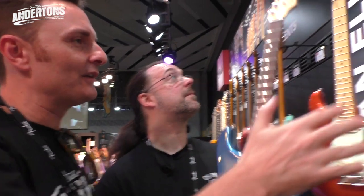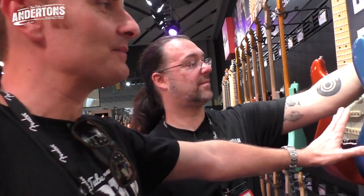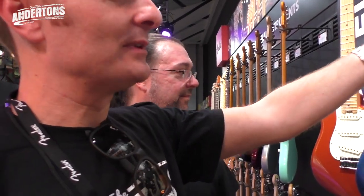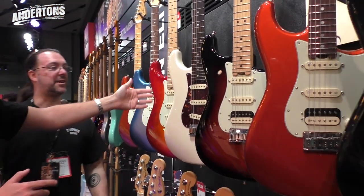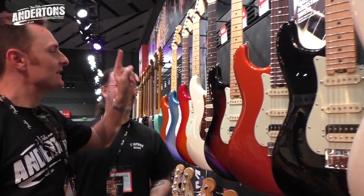Let's just walk along here and have a look at some of the features. You're seeing some beautiful colors - all the colors are available in either a rosewood or a maple neck. Love this blue burst. Check out the colors - sick. Beautiful kind of orange, blue sunset. Can I say that I really like the name American Elite? I think that's really cool.